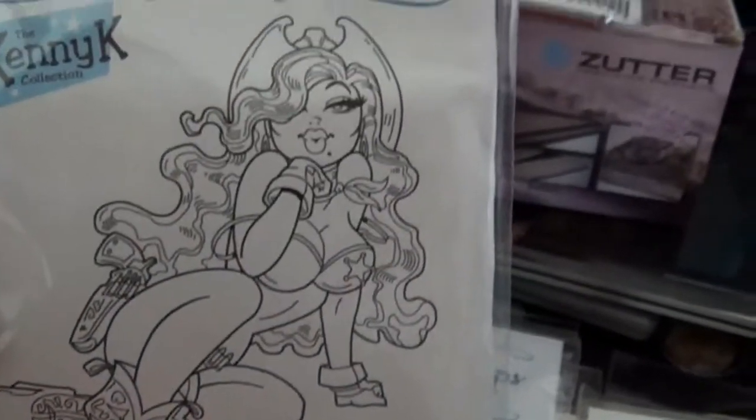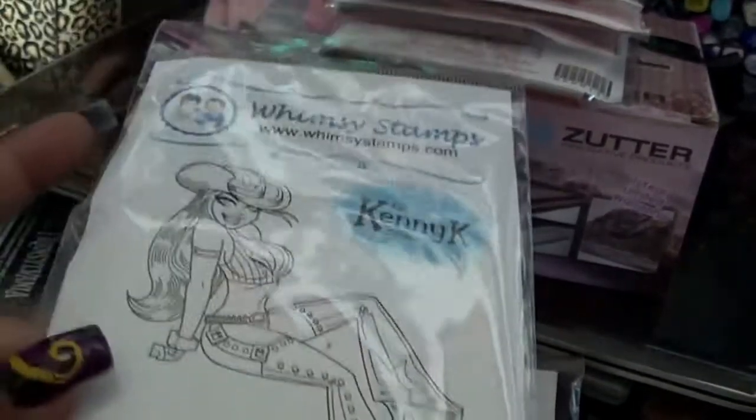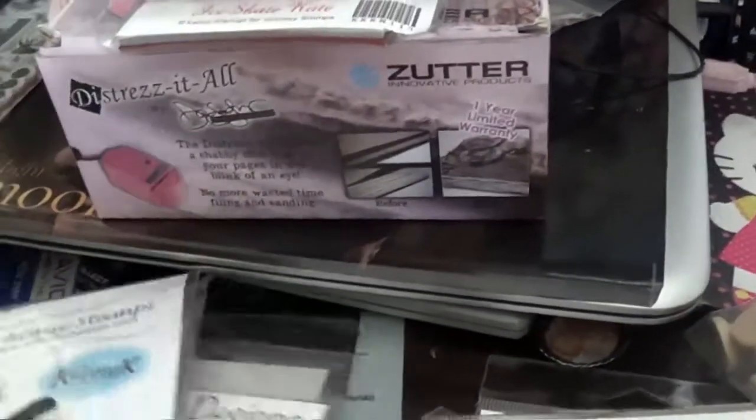I have these sprays that I wanted to get into — spray inks and mixed media — but I just didn't have the time. For the sprays, they're practically full; there are just a few with a little bit off. I'm asking ten dollars ship for the lot.